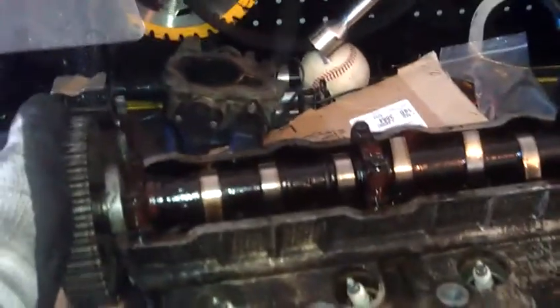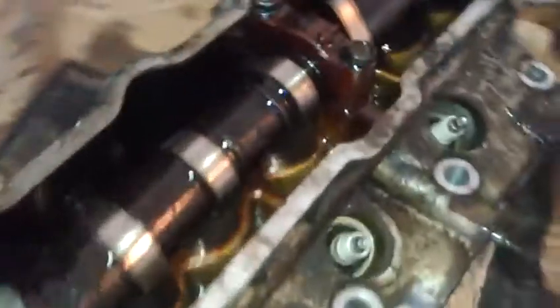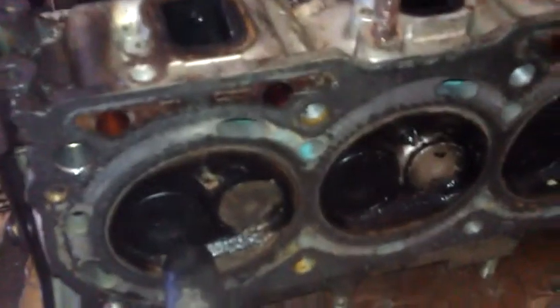It just goes through this cycle. The intake cycle, pulling in the air. The compression cycle is pretty much going to be in a state like this, where the lobes aren't pressing down — neither the intake lobe nor the exhaust lobe is pressing down.